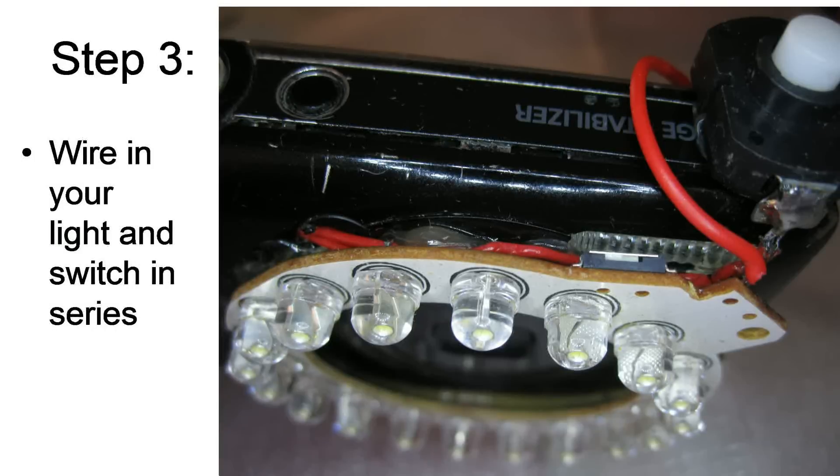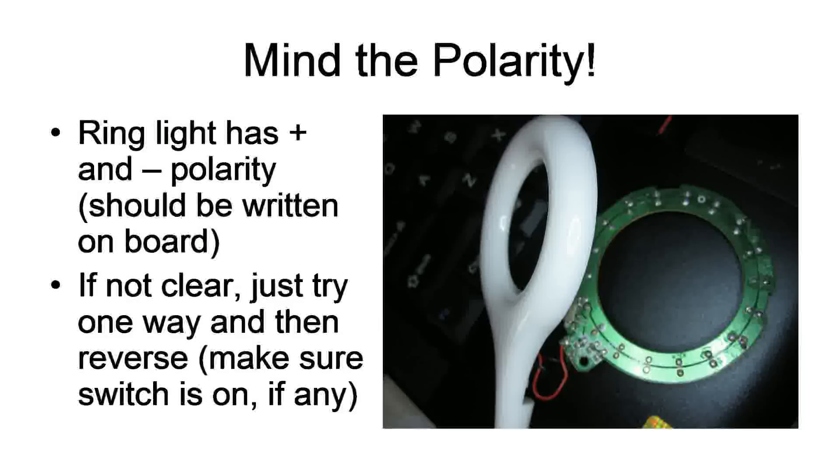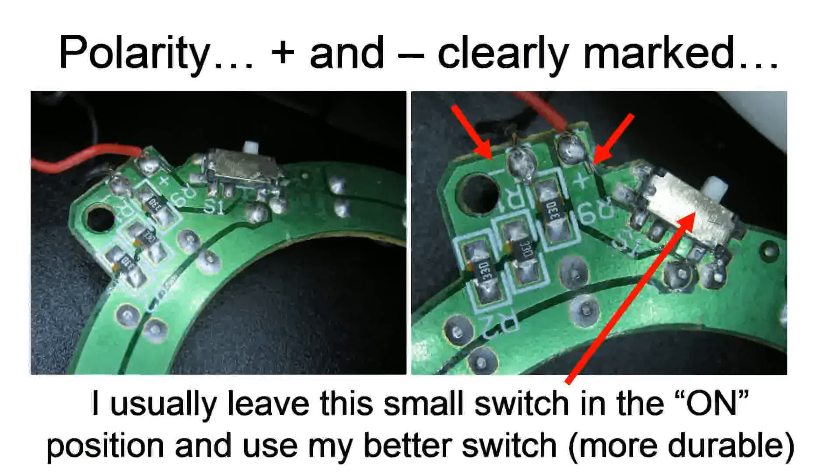That's step number three. You can use various switches — the ring light itself comes with a switch, but it's not very reliable; it breaks easily, so I connect my own switch. Remember to mind the polarity, because your LED ring light only works in a certain polarity. LEDs are diodes and have to be connected the right way. If you're not sure, just try both ways — one of them it'll light up, the other won't. If you can see the writing on your ring light PCB, you'll notice a plus for the positive pad and a minus for the negative pad, so just connect it up that way.